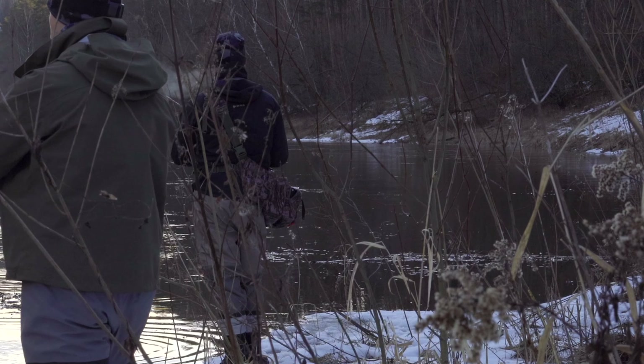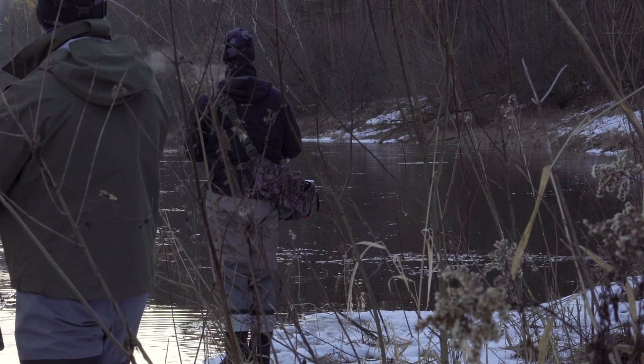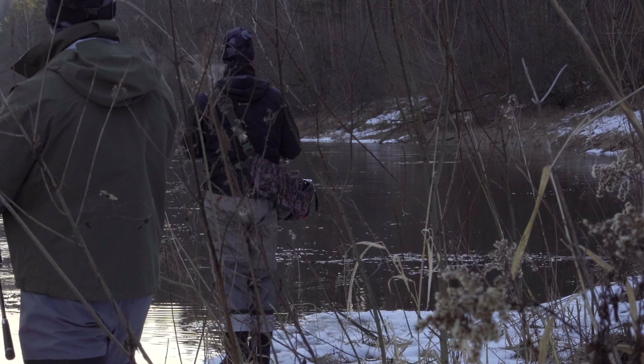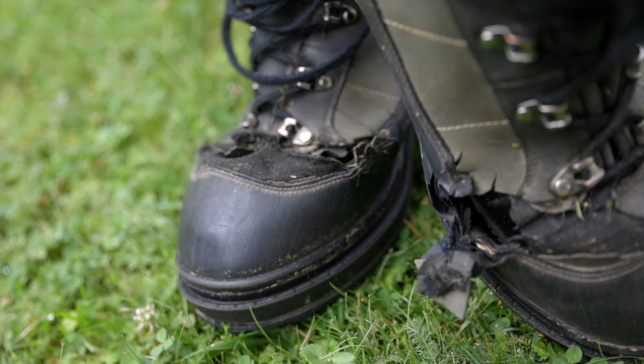I think you can tell from that clip that I was a little bit frustrated because it was our third trip where we were able to locate the fish but never made it bite. But forget about that — if you want to see my initial reaction to the waders when I got them, there's a clip right here. Now let's talk about the boots.